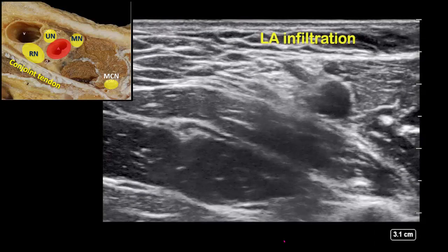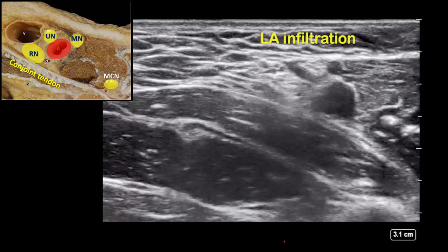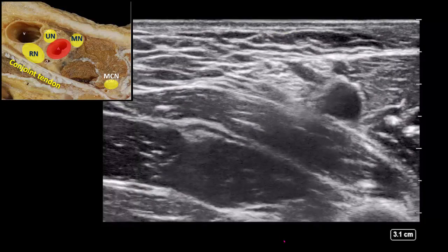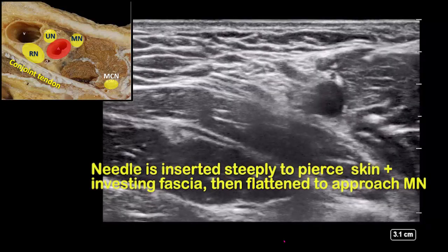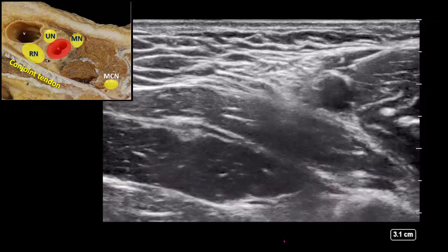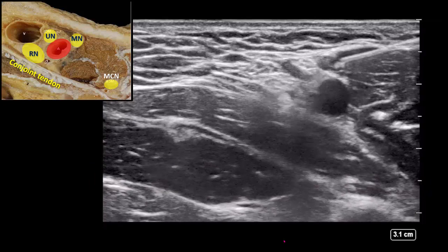I currently favor an approach that targets the median, radial, and ulnar nerve in the same pass. Infiltrate the skin insertion site with local anesthetic. Angle the block needle steeply to puncture the skin and investing fascia, then flatten to advance through the coracobrachialis muscle.